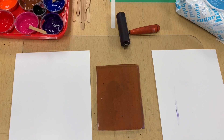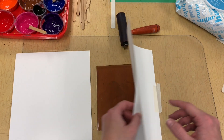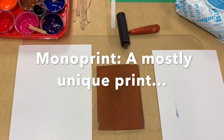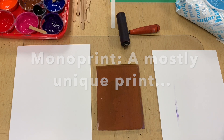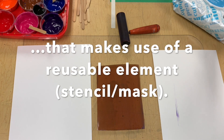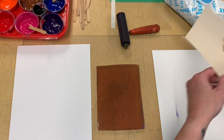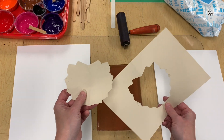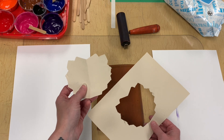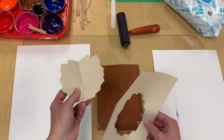I'm already set up, I've already taped my hinge, and I'm going to show you how to make a mono print. A mono print is a little different than a mono type because it uses something that can be reused for multiple prints. We're going to explore stencils and masks in correlation with printmaking, making mono prints which make use of a stamp, stencil, or mask that can be reused.